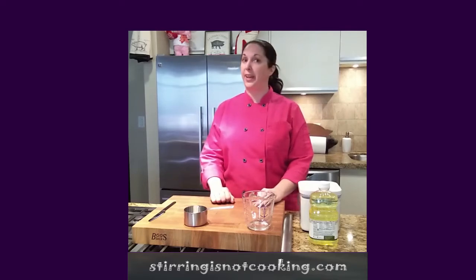Hey guys, welcome to Chef Rose Cooking Camp. Today, for our first lesson, we're going to learn how to measure because it's going to be very important with all the recipes going forward.